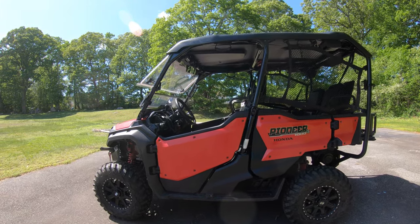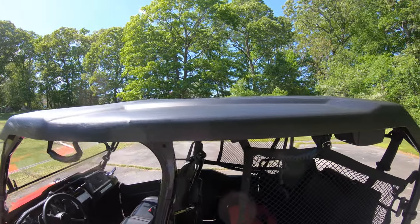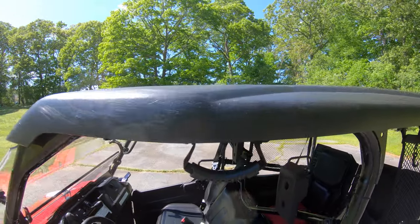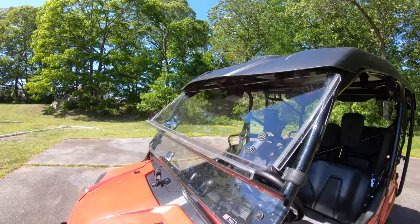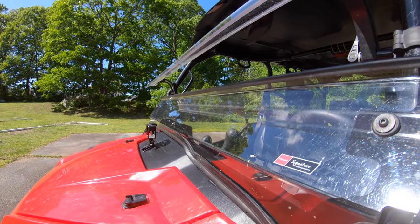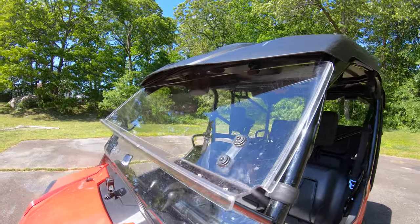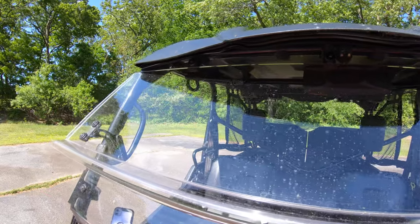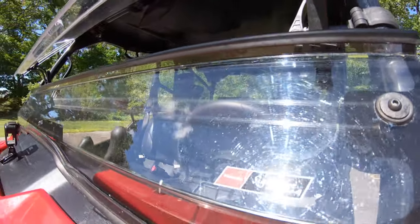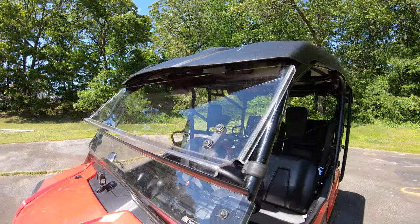The first things we did were add the Honda roof and windshield. We went with the full plastic roof, which is nice — keeps the sun out, keeps the rain out, so we can ride all the time. We also added the two-piece Honda windshield and went specifically for the hard coat. We like it because we can drive through the trees with little to no scrapes. The top part has a nice hard coat, but the bottom part doesn't, so it's scratched up pretty good. Overall, it was a good option.